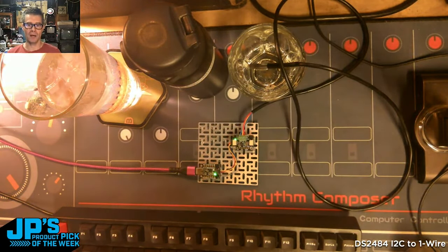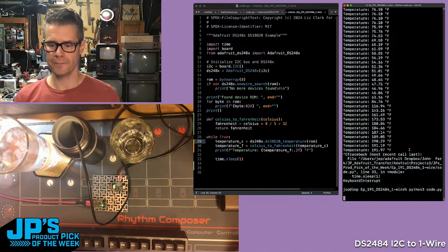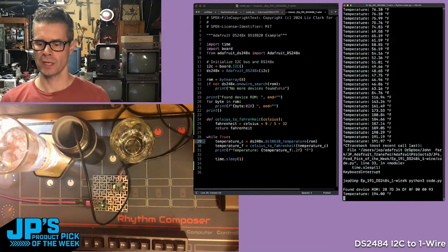To do this, I'm going to use Python. In the Macintosh terminal, I'm running python3 code.py. It'll run that. ROM ID — and you can see there: 28...